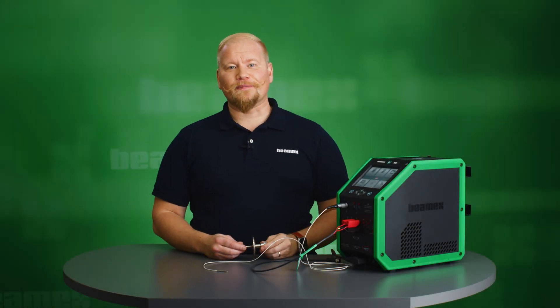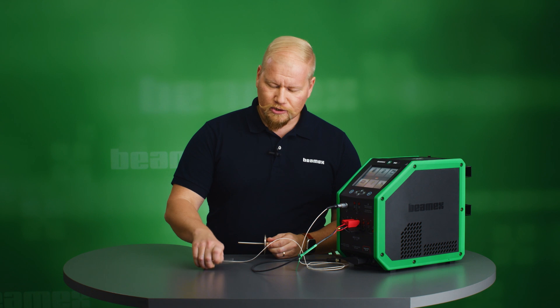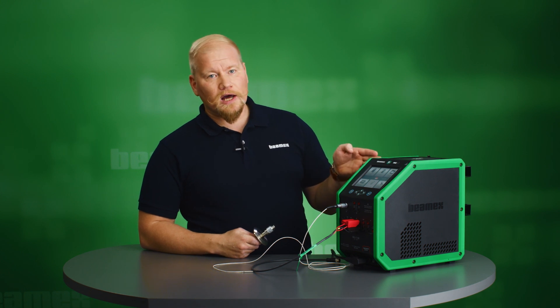Hi, I'm Sebastian from BMX. I'll show you how to calibrate a short sanitary sensor. To do so, I will also be using a dedicated short reference sensor, and for the heat source I will be using the MC6T150.